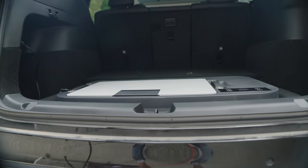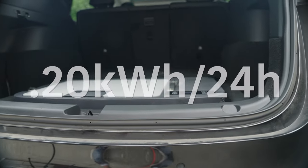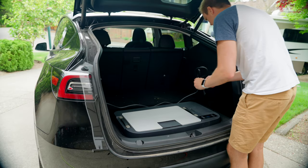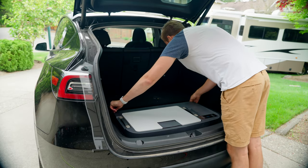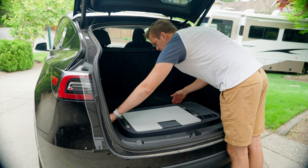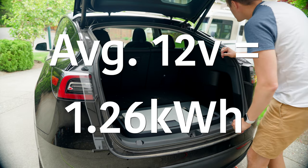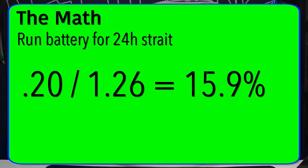So how much of a risk is plugging in a fridge like this and letting it run? According to the spec sheet, the fridge uses 0.20 kilowatt hours over a 24-hour period to maintain a certain temperature. The average 12-volt car battery has a 1.26 kilowatt hour capacity, so if you were to run this fridge off that battery for 24 hours straight, the drain solely from the fridge would be about 60 percent of that battery.